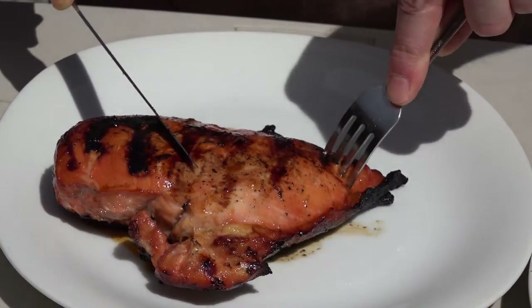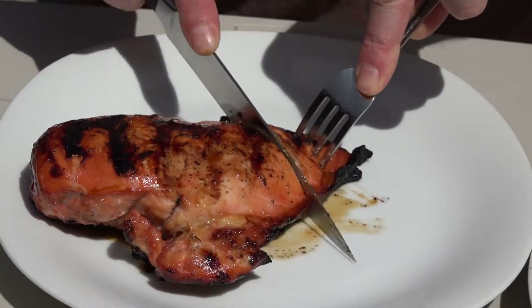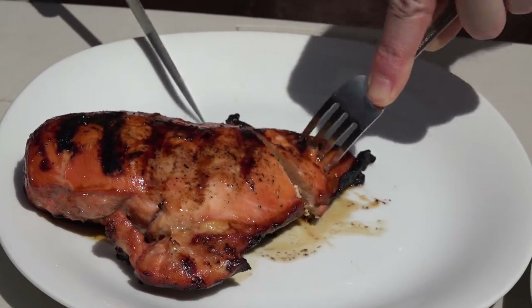The secret weapon, the wild card — this right here folks. This is the Rainbow Skittles chicken, been marinating overnight. It works much better when you isolate one single flavor for the chicken. There's just too much going on with all of them together.